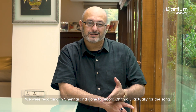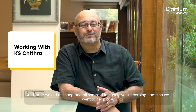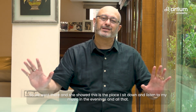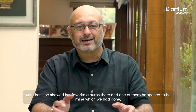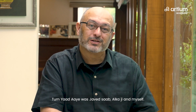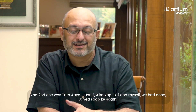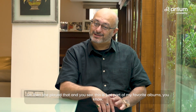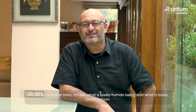We were recording in Chanaya and I'd gone to record Chitra ji for a song. After we finished, she said 'For lunch, you're coming home.' She showed us the place where she sits and listens to music in the evenings and said 'You sit here today, I'll play you something.' She showed her favorite albums, and one of them happened to be mine — Tum Yaadai with Jagjit Sahab, Alka ji, and myself, and another called Tum I with Hari ji, Alka Yagnik ji, and Jagjit Sahab. She played them and said these are part of her favorites. What a lovely, sweet person.